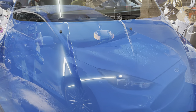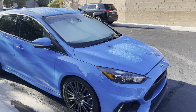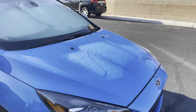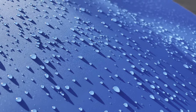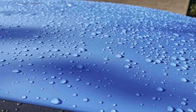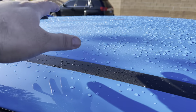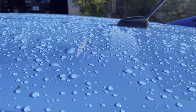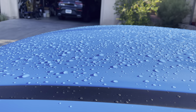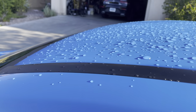I topped the whole car with Pinnacle Sovereign Wax and it rained. Look at these beautiful beads. I topped just the hood and roof of the car — we had old Veros under here and I just topped it over with Pinnacle Sovereign Liquid Wax. Came out nice, very easy to use — wipe on, wipe off, no problem. Really like that wax. I had an older bottle, really old, and it still worked fantastic.